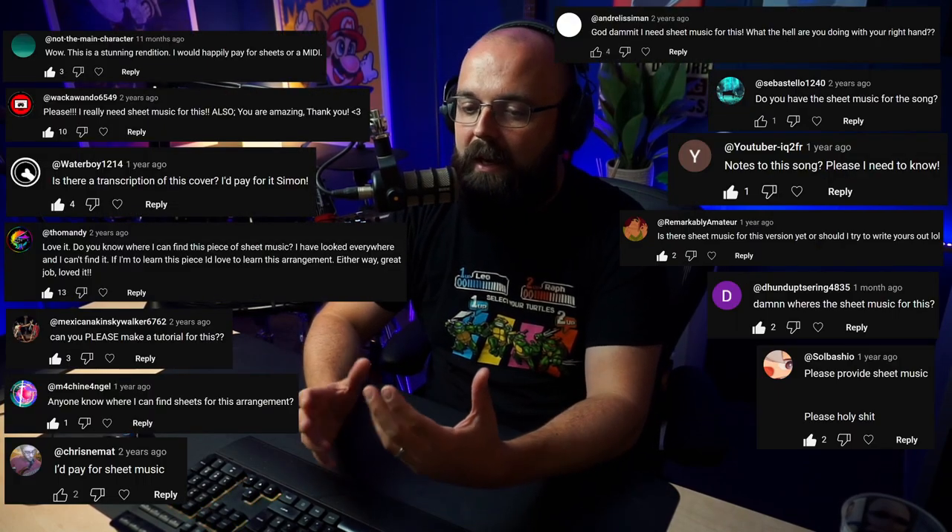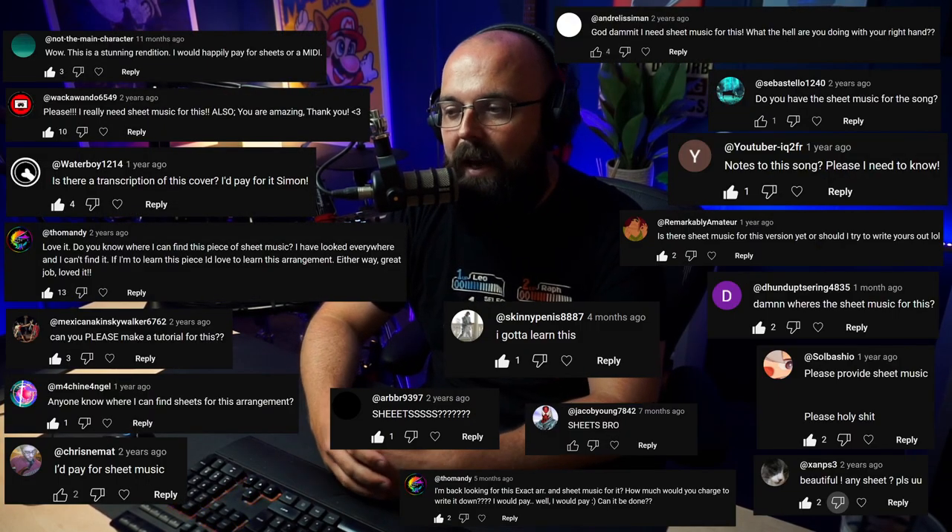And three years later, I'm getting comments all the time saying, do you have sheet music? How do you play this? And the answer to that is I don't have sheet music, but I will show you how I play it. So this is a highlight from a recent stream where I kind of do a deep dive into how the song works from a chord point of view and how I play it from a performance and technique point of view. So I hope you enjoy it — this is the next best thing, and this is all I'm capable of.